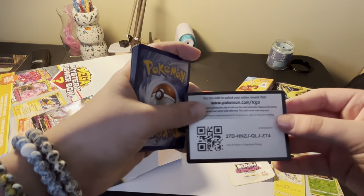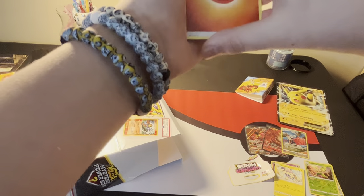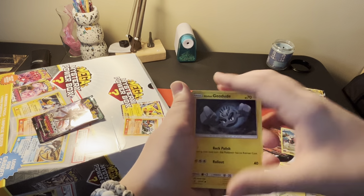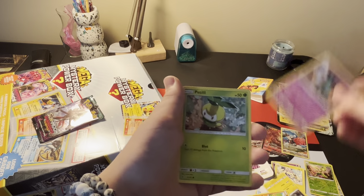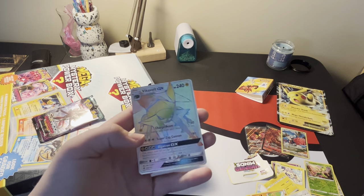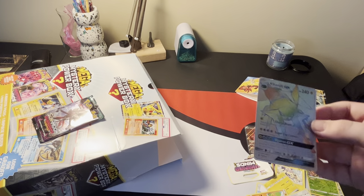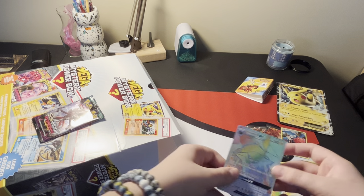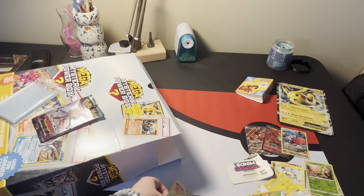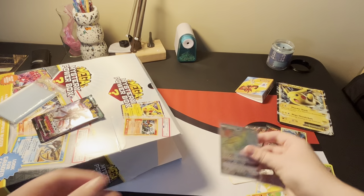There's a code card. Energy, Field Blower... This is my first ever Rainbow Rare. Oh my gosh, the pulls are crazy right now. A Rainbow Rare - I've never pulled a Rainbow Rare before. This is my first one. Look at that. Look at the pulls - this is what we've pulled so far.